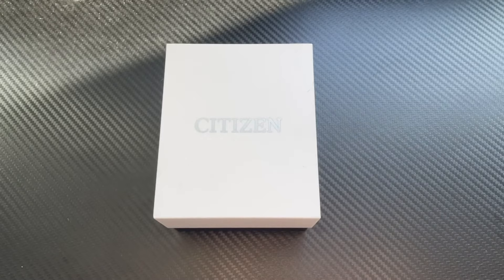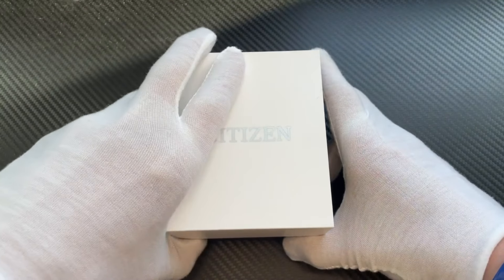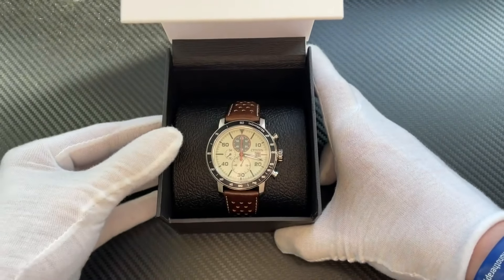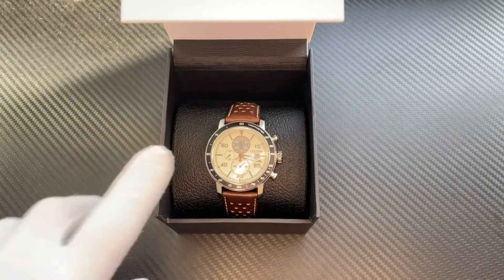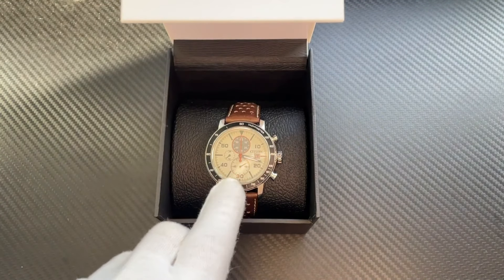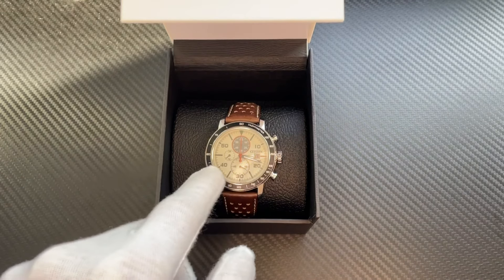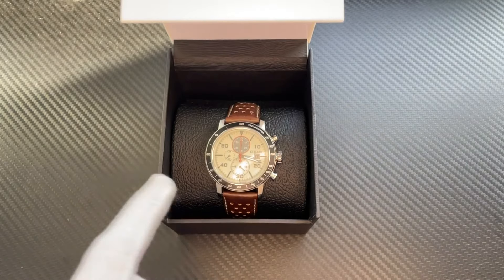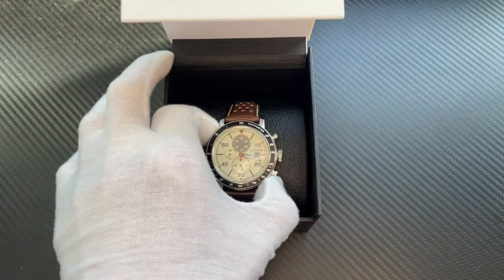All right, we're ready to go — Citizen Eco-Drive Bryson Chronograph, here we go! Love that cream dial, love the black bezel, the different accents. You've got your three different dials, got your date there. Obviously you have pushers for your chronograph — seconds being measured, hours and minutes depending on what you push — and a nice brown strap there as well.